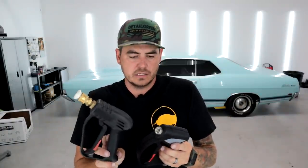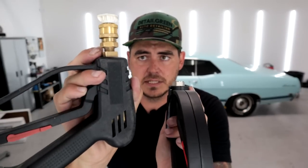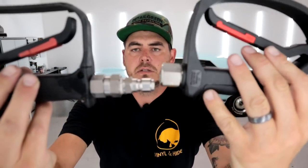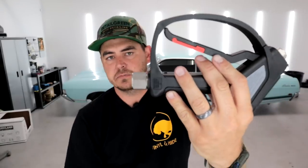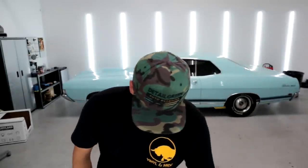Just right off the bat, the connections on the McKillens are brass, and on the MTM they're stainless. Stainless is known to be more corrosion resistant — I've never had any issues with my brass ones ever, but if you're concerned with that, the stainless is a nice feature. The swivel below looks pretty similar. I have to put the quick connection on here, but the swivel feels very, very nice.